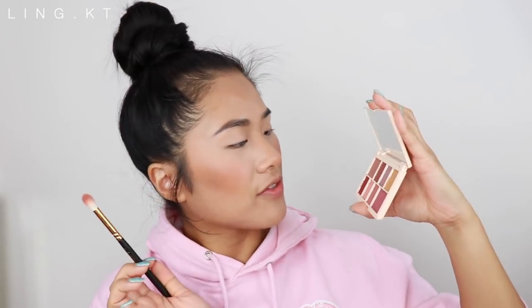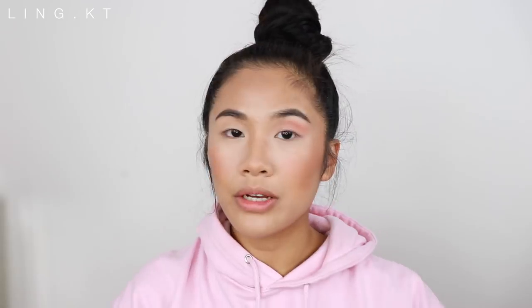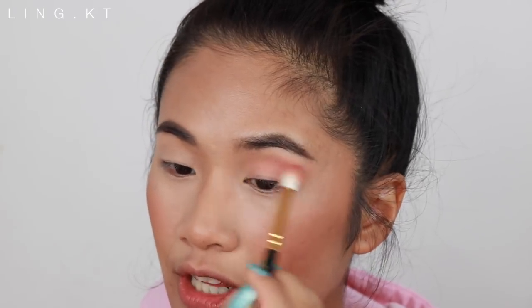I'm going to dip into the Nudes palette. The mini eyeshadows don't have names, so I'll just show you on camera what I'm using. There's kickback, but it's not a big deal. Just going to put that in my crease — wow, that's pigment! You know what I like about this eyeshadow? It's not going patchy. That is one of the things I hate about drugstore makeup brands — some of their eyeshadows just go on really patchy when you blend.